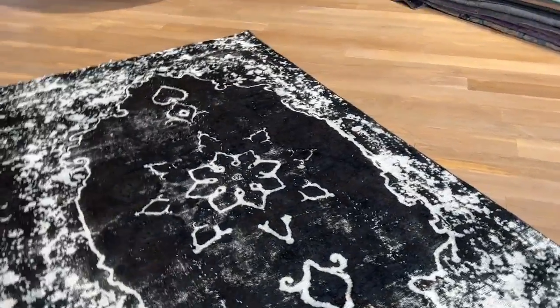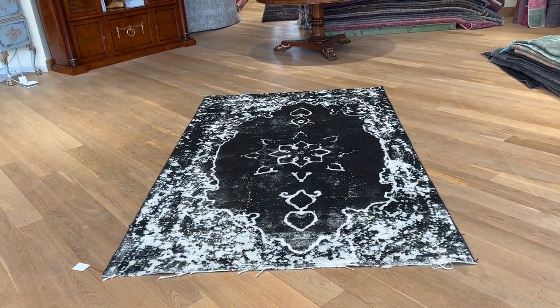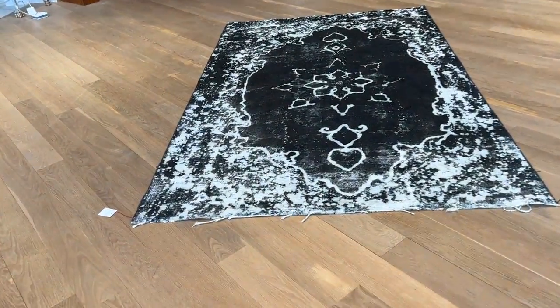So just keep that in mind. This is all sustainability — we try to save as much as we can. This carpet was a part of a much bigger carpet, and then you get these kinds of designs that have been done on purpose.